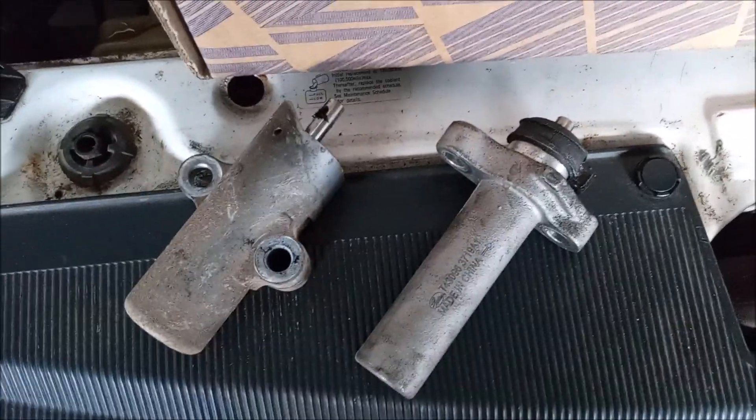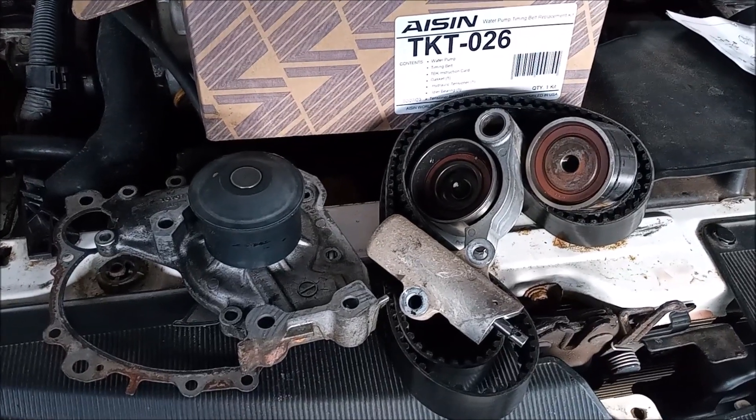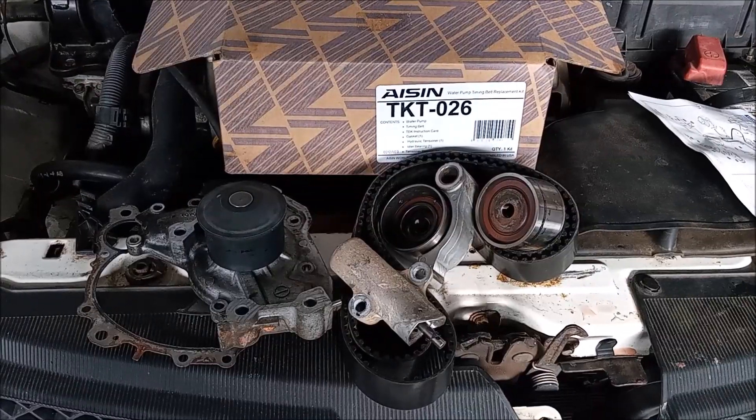And this tensioner is the only difference between the two kits. Here is everything all laid out together so you can see it. Thank you for watching.